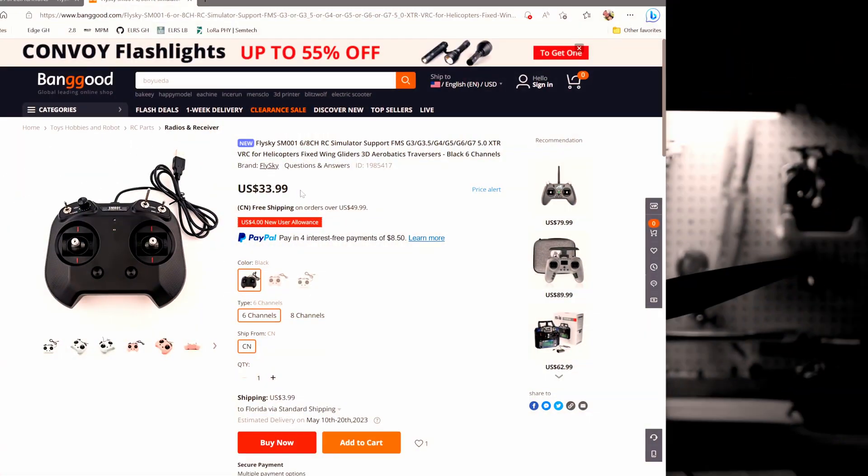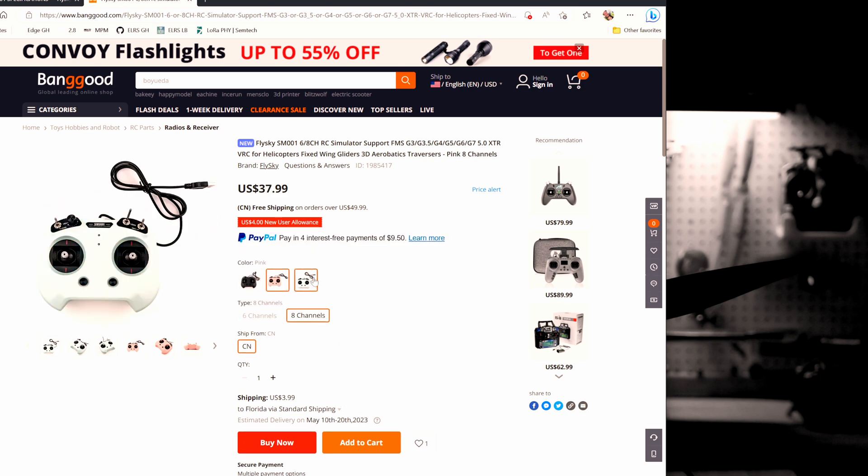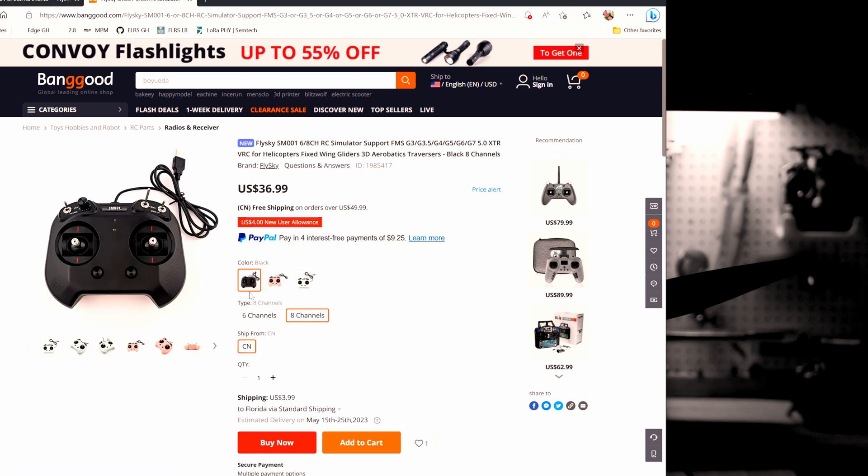I will provide a link to Banggood if you'd like to purchase one. They have the six channel version for $33 and the eight channel version for $36. Honestly I have no idea why anybody would buy the six channel version — just spend the extra three dollars and get the eight channel version. With the eight channel you also have options for pink, a mint green color, or black. I have no question in my mind I'd buy the eight channel.